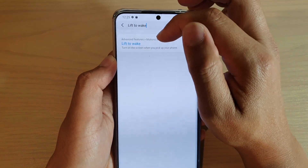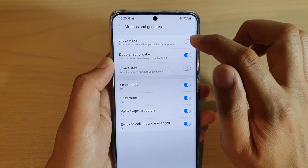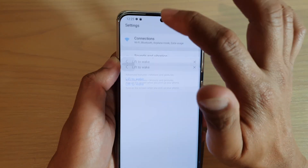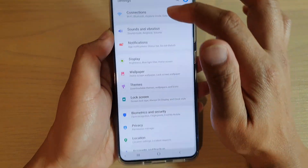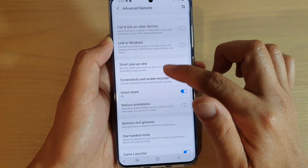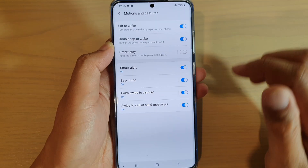It is found under Advanced Features, then Motions and Gestures. Tap on Lift to Wake to activate it. By default it is turned off, so you need to go in here and turn it on — Settings, then Advanced Features, then Motions and Gestures, then tap on Lift to Wake.